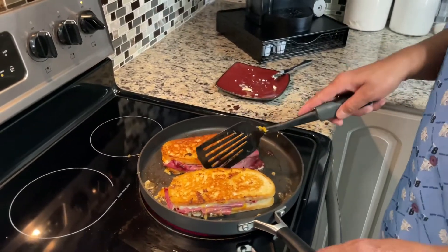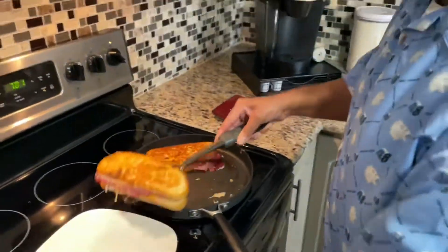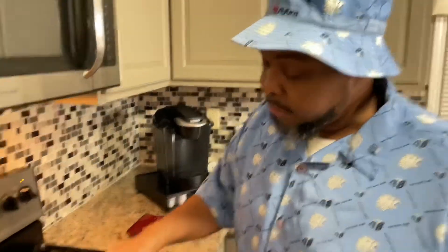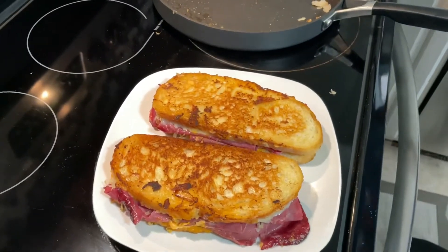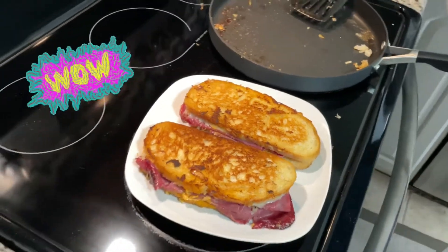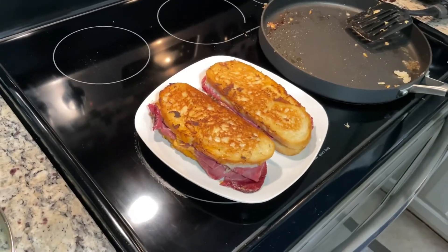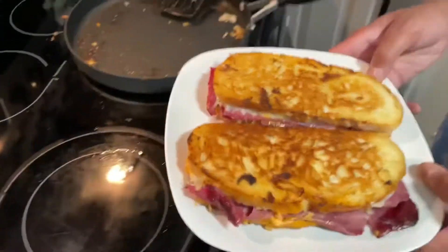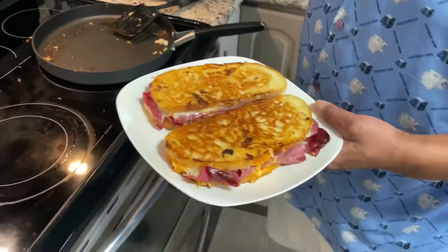These deli sandwiches remind me of when I was younger. I love deli sandwiches so much that I would eat them for breakfast. There was a deli not too far from where I lived, and I would go and get hot pastrami sandwiches for breakfast — they were just wonderful. We're gonna plate this up. Next time you see this it's gonna have a buddy. Stay tuned.